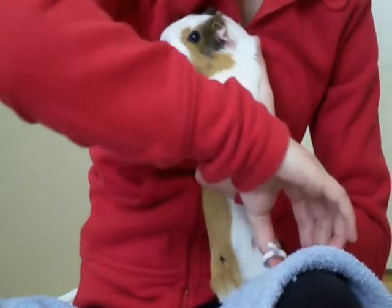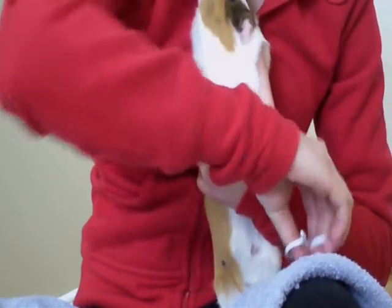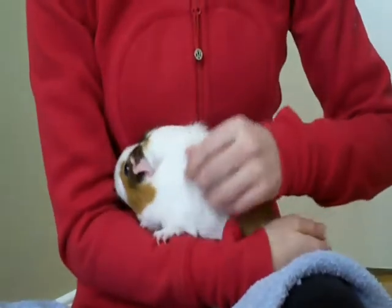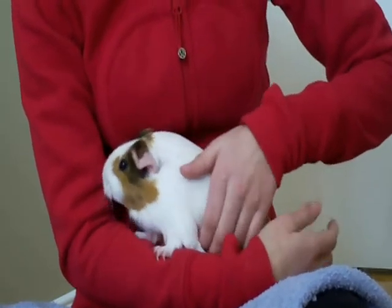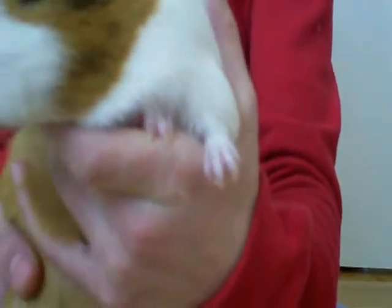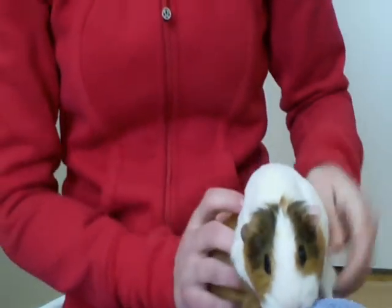I'm not going to do all her nails because it'll take a long time. If your guinea pig isn't this calm, you're going to want to get maybe some veggies to calm them down — something that will settle them so you can get it done. Adult guinea pig nails look like this; they're not as straight and formed as baby guinea pig nails, which I'm about to show you.